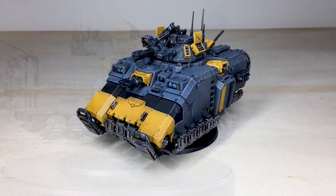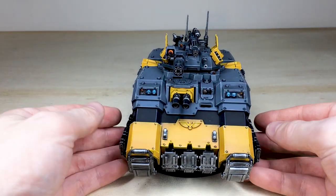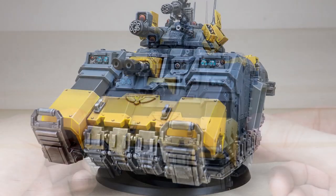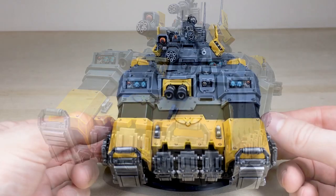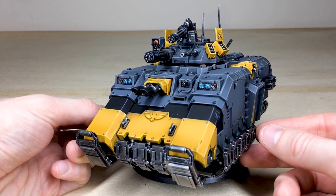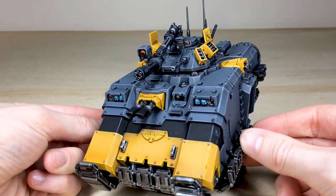Right from the get-go with any Primaris tank, vehicle, or new miniature, there are loads of extra little details to paint, and this Repulsor is no exception. Joe's done a phenomenal job picking out all the individual little lenses, lights, and everything across the different proportions of the tank — the cupolas around the central main part, the hull on top of the turret, and all the weapon systems with that nice yellow cowling, all fully edge highlighted, really clean.